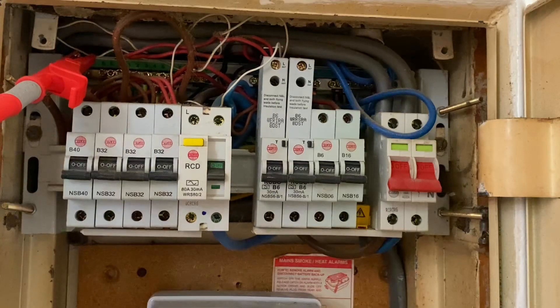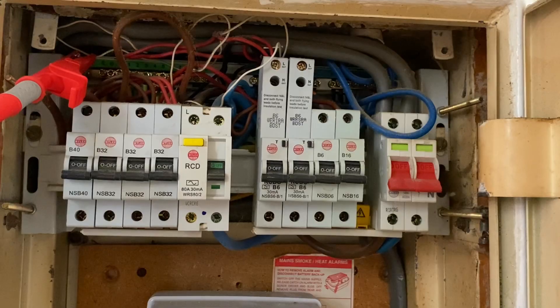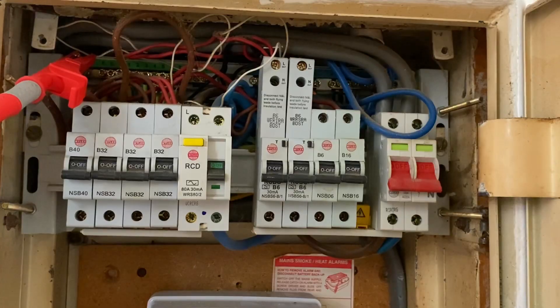I've disconnected the earthing conductor — this is our means of earthing into the installation. Notice that the whole board is turned off. If I was to leave it live and there was a problem, say with a metal faceplate, that could cause issues and danger to the customer or people in the area. So because I've disconnected the earthing conductor, I've obviously now turned the whole installation off.